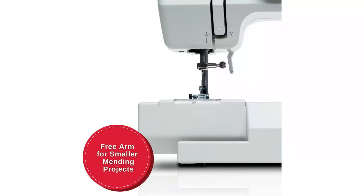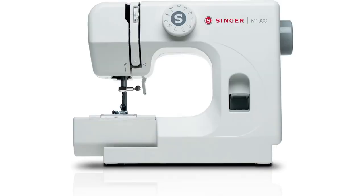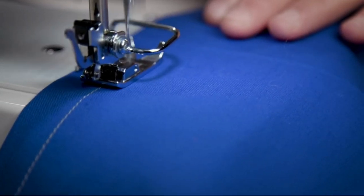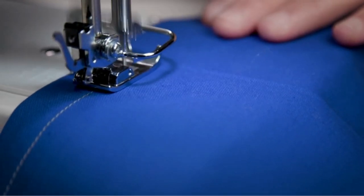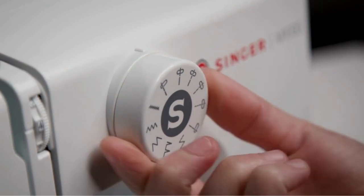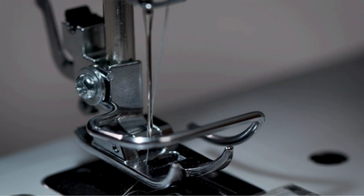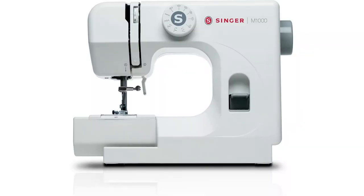The free-arm design is perfect for smaller mending projects. It allows easy access to sleeves, cuffs, and other tight sewing areas, making it convenient for intricate repairs. Weighing just 5.5 pounds, the Singer M1000 is incredibly lightweight and portable. It's tailored for those on the move, making it an ideal companion for your sewing adventures. In summary, the Singer M1000 Mending Machine Small is a versatile and beginner-friendly sewing machine that offers easy top-loading bobbin insertion, multiple stitch options with needle control, a free-arm design for small projects, all in a compact and lightweight package.